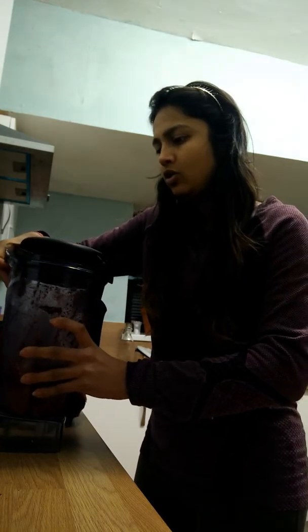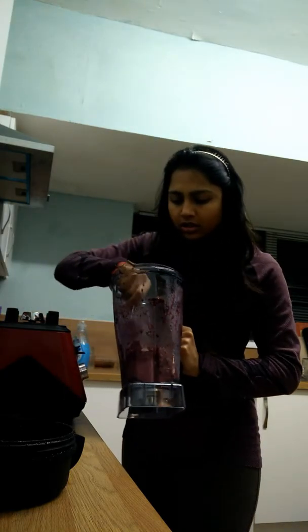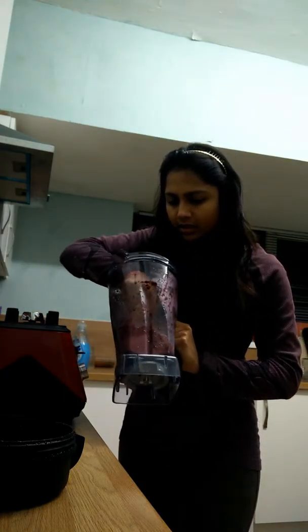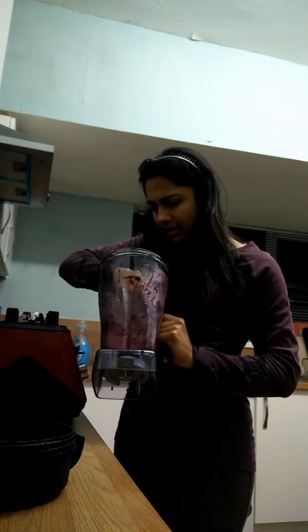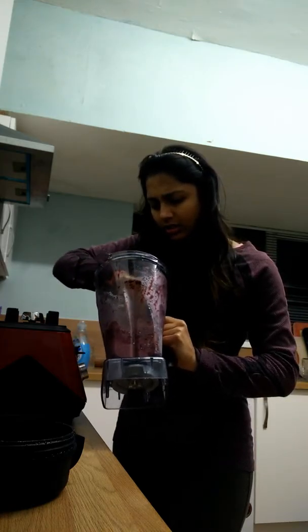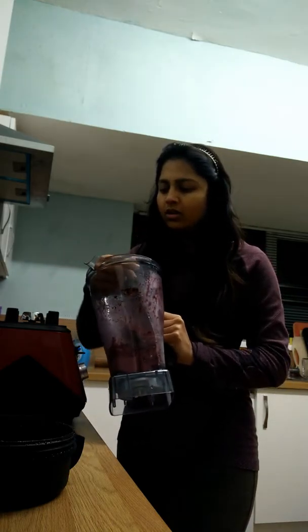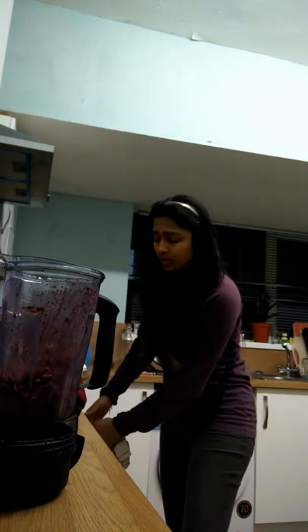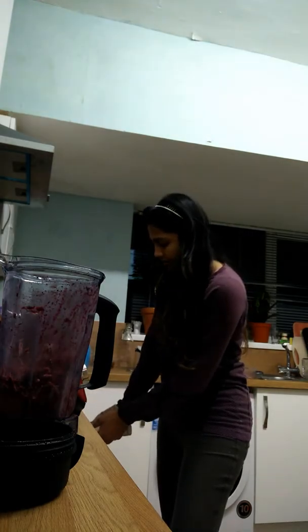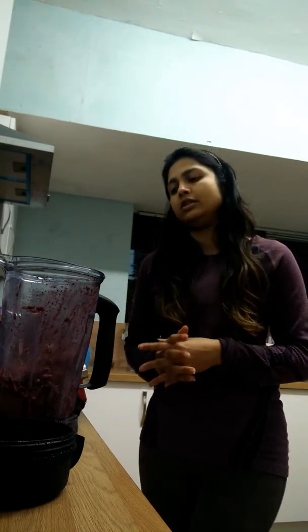Not happy, not at all happy. I have spent hundreds of pounds on this blender and I would like it to work and not disappoint me like this. I'm sure if I add some water to it, it will work — but I don't want to make a smoothie. I am interested in making an ice cream, not a smoothie or a very liquidy sorbet.